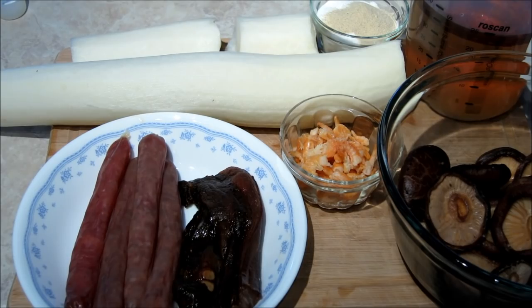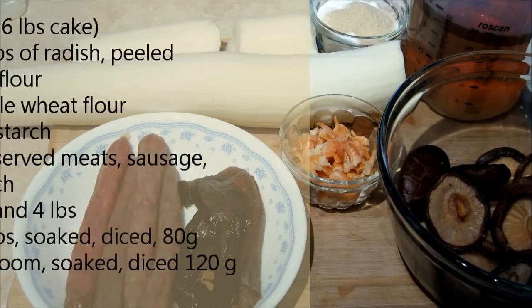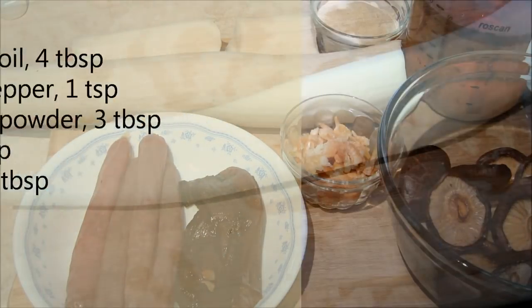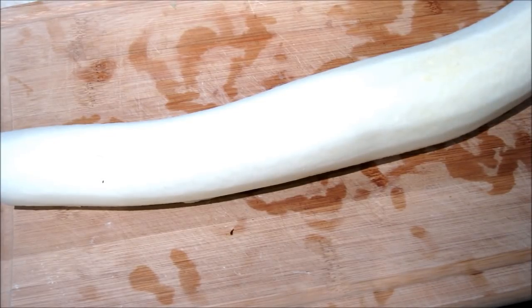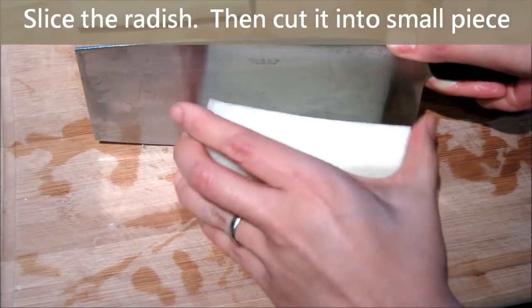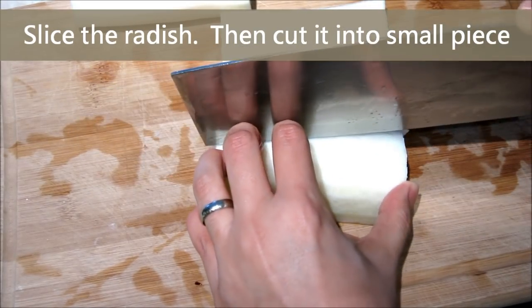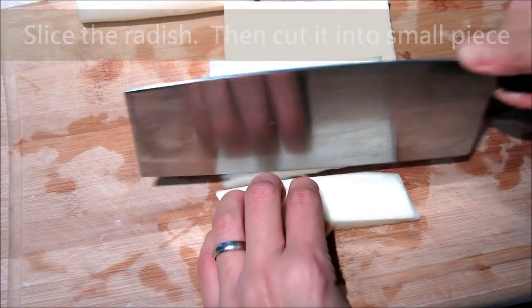Let's prepare the turnip. Don't shred the turnip the traditional way, because shredding it will lose the juice of the turnip and it won't taste good. We halve the turnip, cut it into big slices, and then cut again to make small sections, as you can see on the screen.